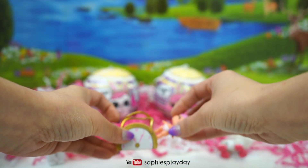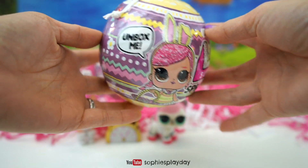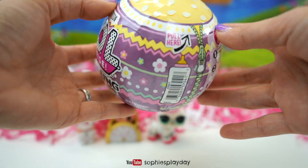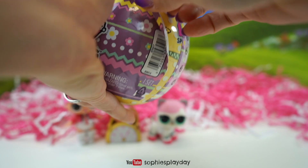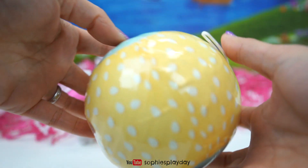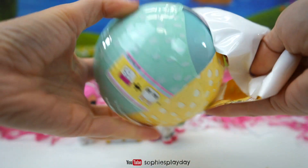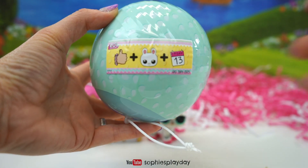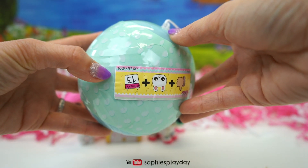Alrighty, so I opened these. Let's open the new Makeover Hops! I'm gonna start with the doll. Ooh, I love the packaging! Super cute! Pretty colors! And the next layer is yellow with white eggs. Here's the clue — we have a thumbs up, a bunny, and a calendar date. The answer is 'good hair day.'